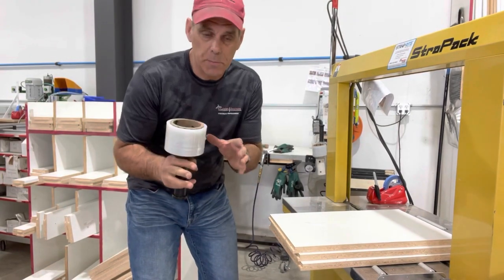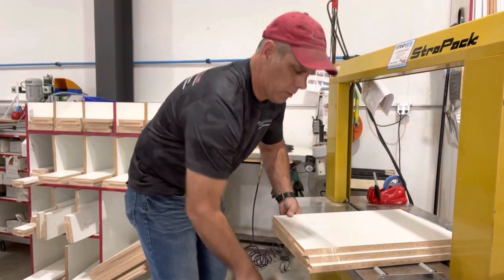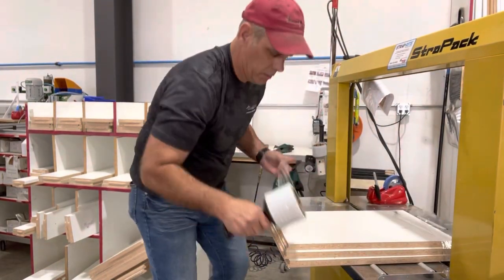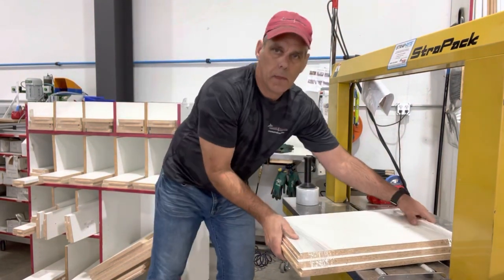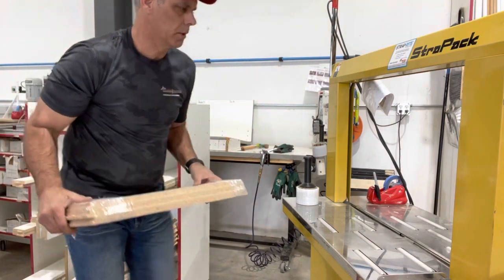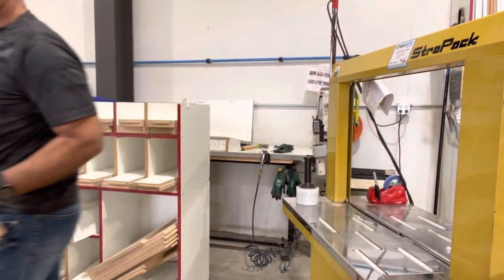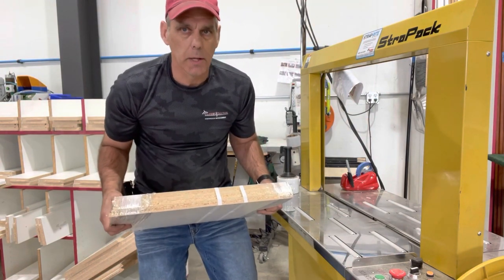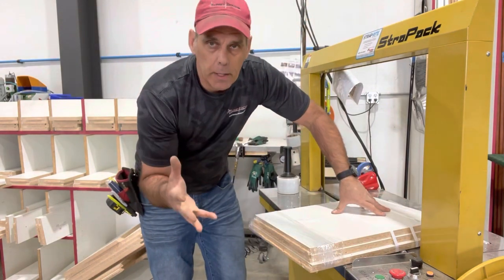Let me show you the difference between the two time-wise. So I've got this set down — I'm going to go through the shrink wrap process, turn it around, cut it back down, and we're done. That's shrink wrap. Now this is how fast it goes with the strapping machine — and in the long run it's a lot more economical because there's a lot of savings all the way through the process. That's why we use the strapping machine and we feel it's better than shrink wrap.